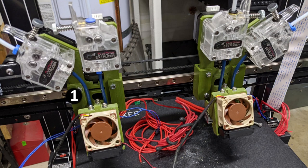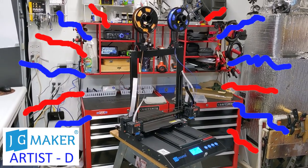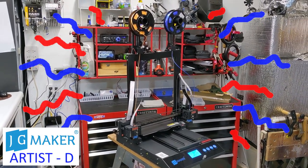This gives us a total of four filament extruders in a single print, or dual extruders on each side of a mirrored print. The donor machine was a JG Maker Artist D IDEXX printer that I found on clearance.